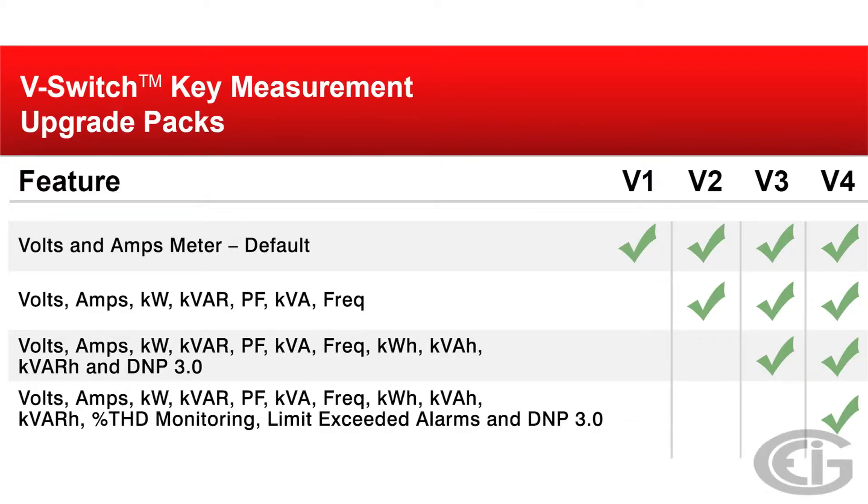The SHARP 100 meter is equipped with EIG exclusive VSwitch technology. This technology allows users to upgrade and add features even after the meter is installed. VSwitch 1 includes volts and amps. VSwitch 2 adds watts, VAR, power factor, VA, and frequency.